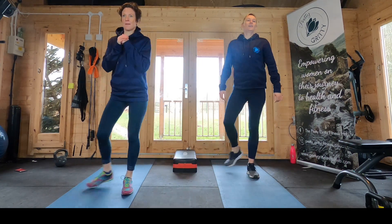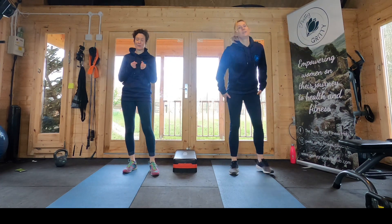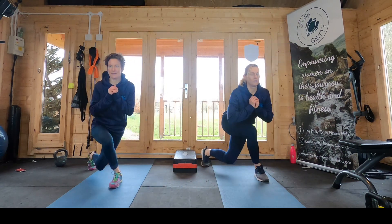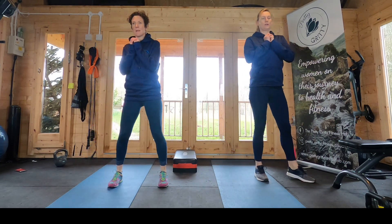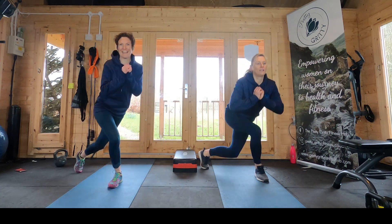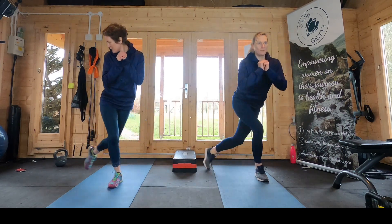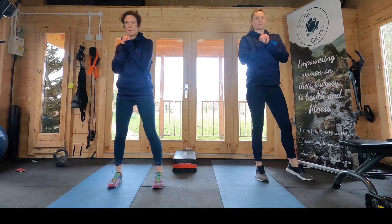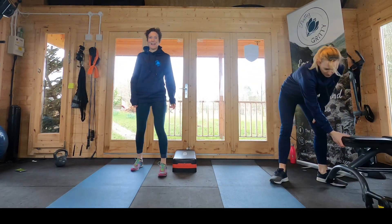Well done — three, two, one. If you're feeling really strong and mighty, feel free to hold the weight. Okay, other side — nice and light, really stretch that leg back. This is going to give you bums of steel, I promise. Ten seconds left, keep going. Fantastic — ten seconds comes around quickly! So we're back to the beginning, back to those single leg step-ups.